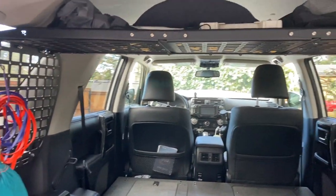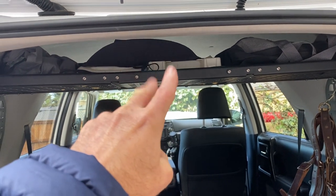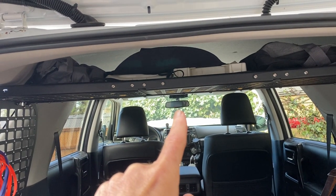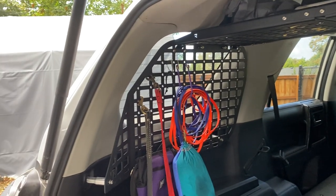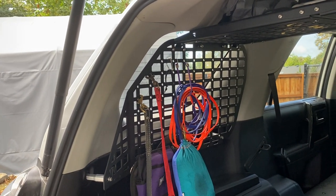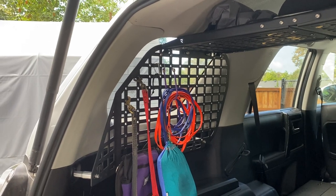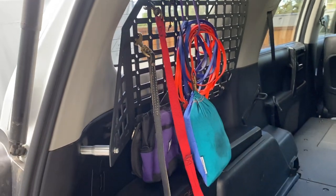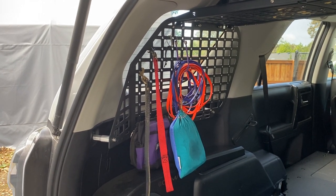Back here I have the RAGO rack system that extends up and allows me to stack gear. I have two first aid kits — a human and a dog first aid kit — up there. I also have the airlines for my ARB air compressor, which is up front. I also have these two window covers made by RAGO that allow me to hang leashes. I have a real short leash in case I need to get out with the dogs and keep them close, and the orange and blue lines are longer eight-to-ten foot lines.